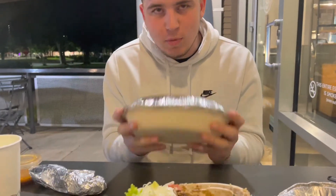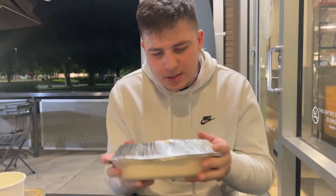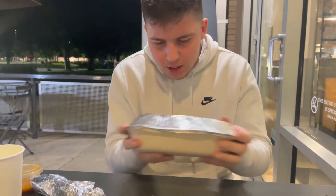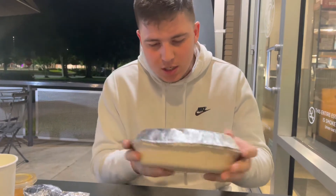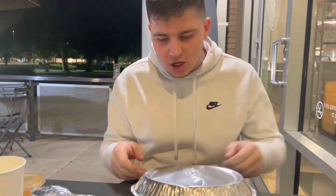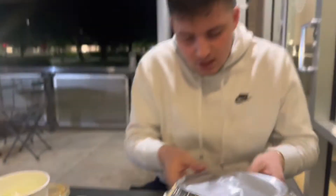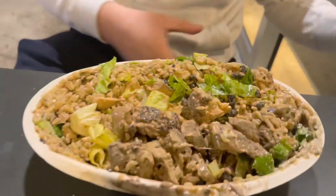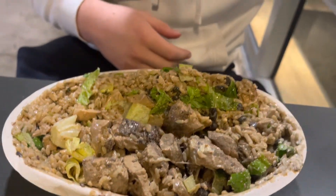Hold on — this is how you actually make the bowl. You gotta mix the bowl first before you even open it. Mix that, make sure all the ingredients mix together, make sure you get all those flavors. Make sure you always get that vinaigrette sauce too.